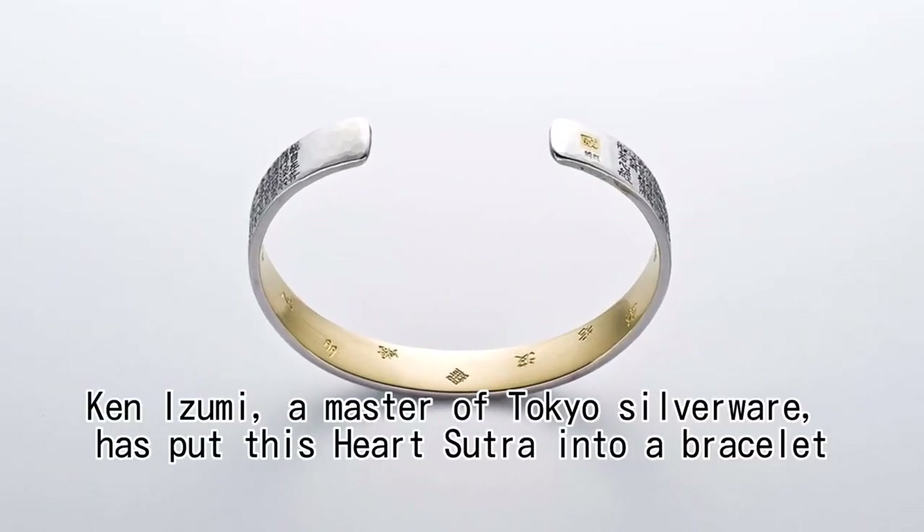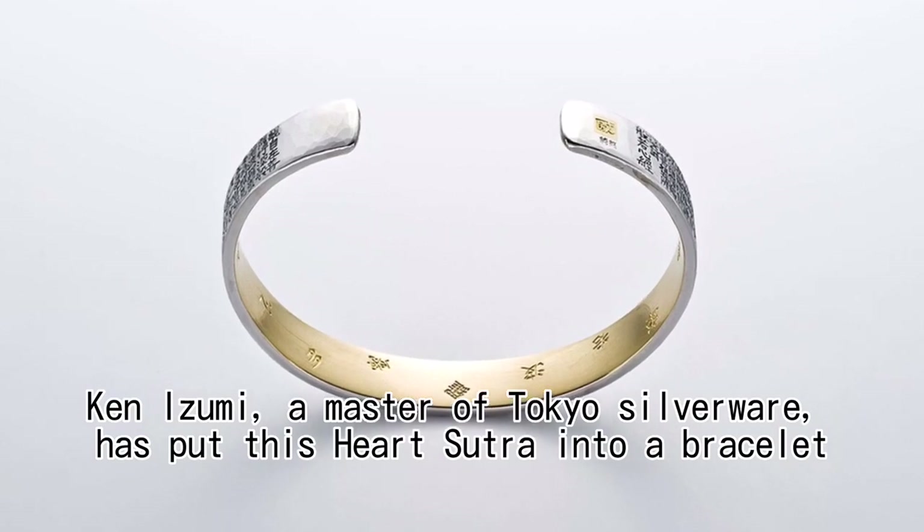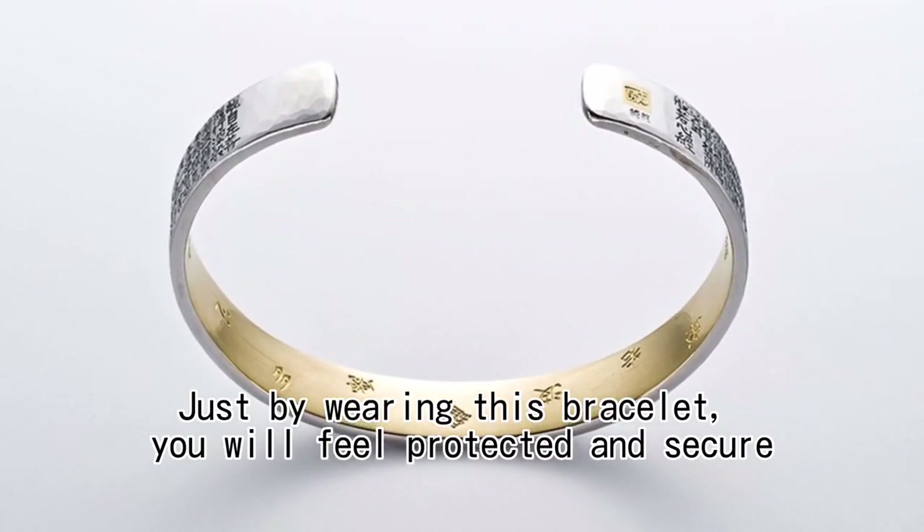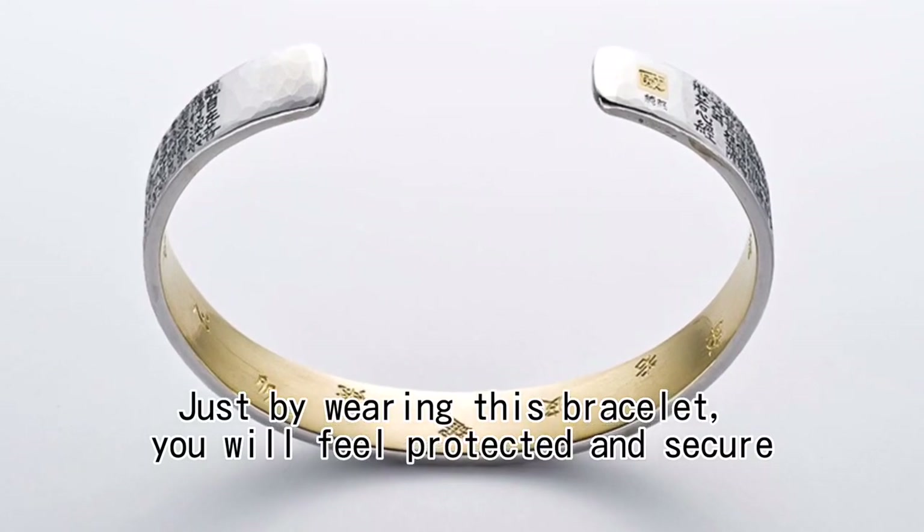Ken Izumi, a master of Tokyo silverware, has put this Heart Sutra into a bracelet. Just by wearing this bracelet, you will feel protected and secure.